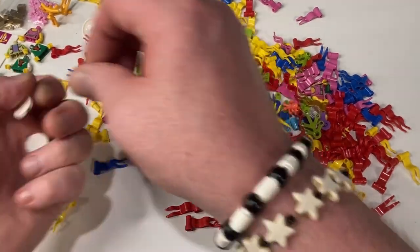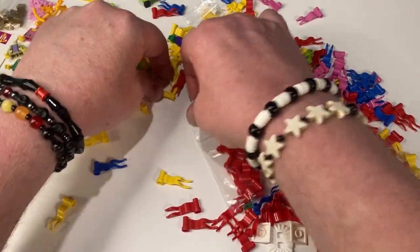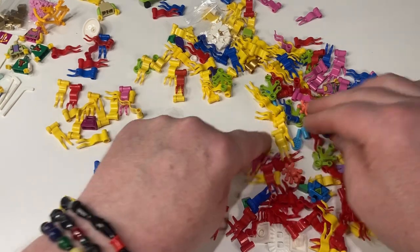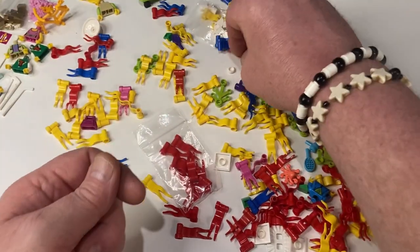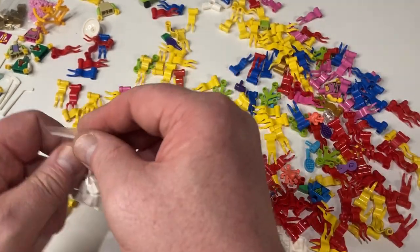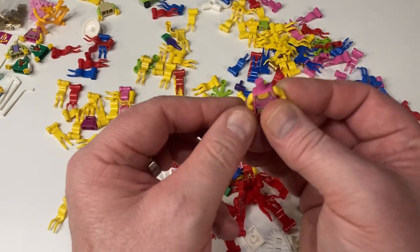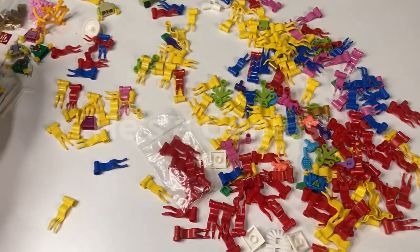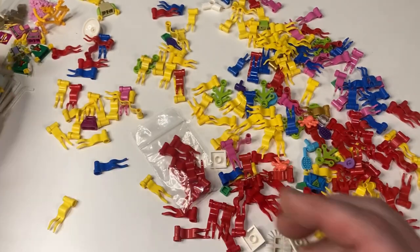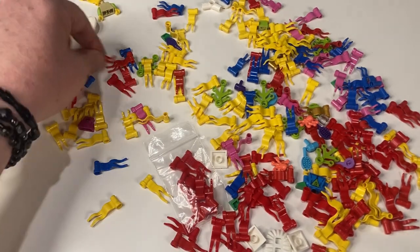I got a bunch of white two-by-two tiles because I've used them all up making cobblestone streets. I always need two-by-two tiles in white and black because I love to tile things. And there's one little white one and some little quarter tiles — those are some of my favorites. And a green skateboard for spring — all my skateboard kids in my city can use that.